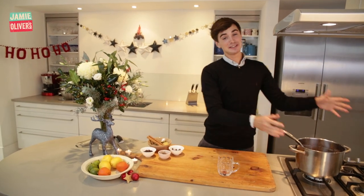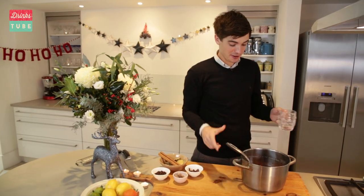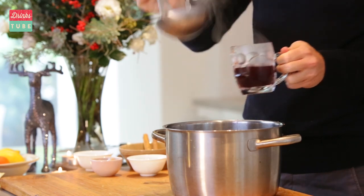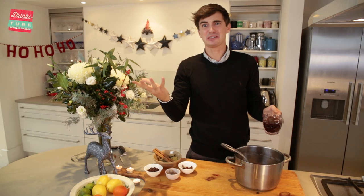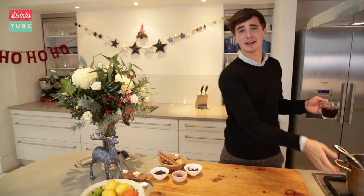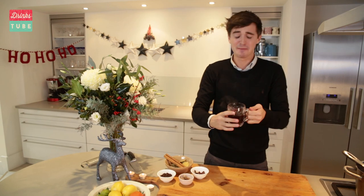My mulled wine has had five minutes over the heat to infuse and warm through and now it is ready to serve, and it really does smell good. Have this in the kitchen around Christmas time when guests are arriving — it is going to smell so good, it's going to make your house just smell like Christmas. The great thing about having a big pot like this is that you can put it straight back on the heat, leave it like that, and people can come in and help themselves.